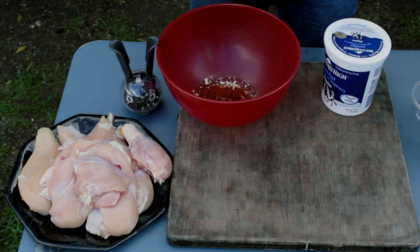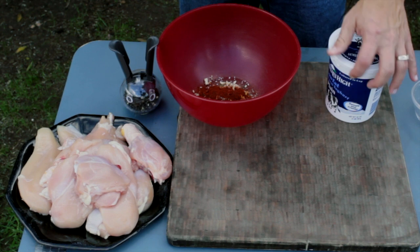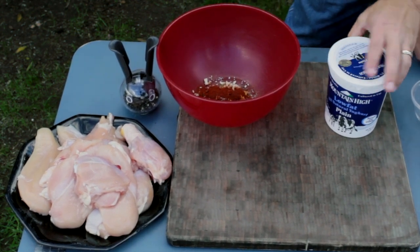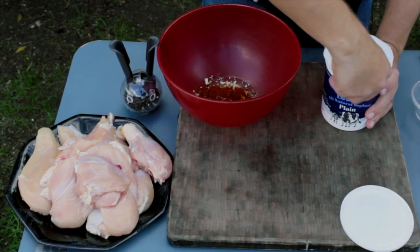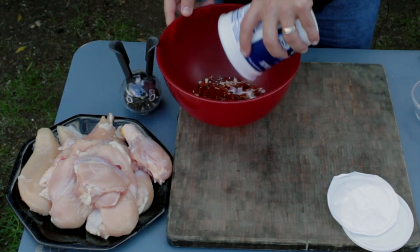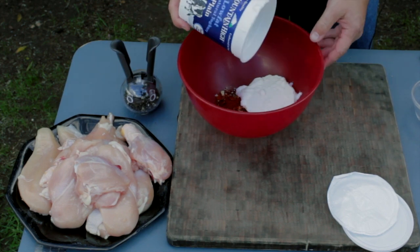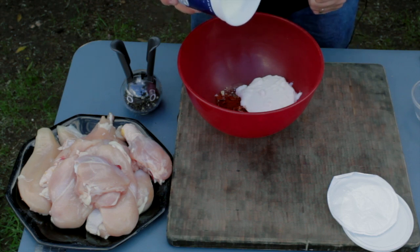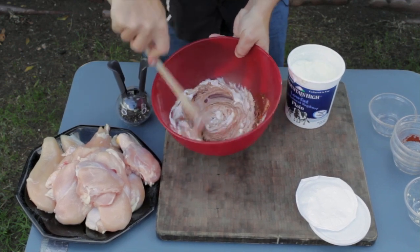Now add a quart of plain yogurt and throw that into the mixture. I'm going to go ahead and mix this up and then marinate the chicken. Here I'm mixing the yogurt with all the dry spices.